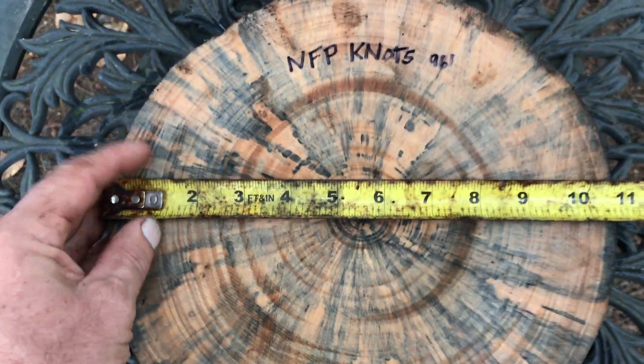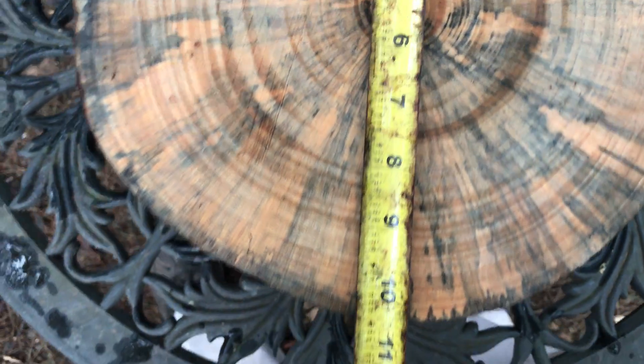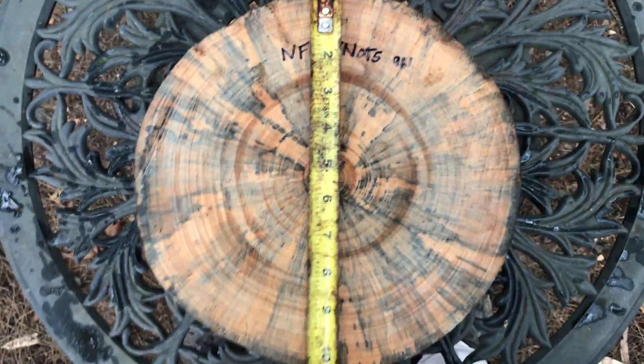So dimensions on this: I've got 10 and three quarters across one way, and the diameter the other way is about 10 and a half.